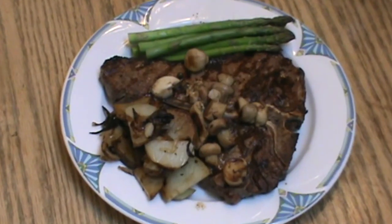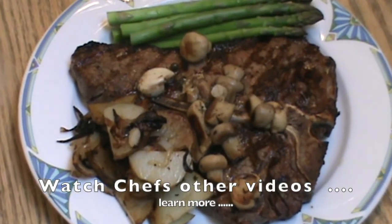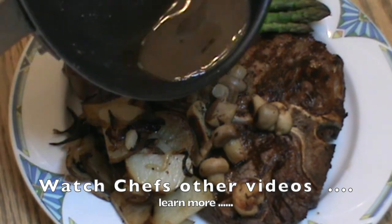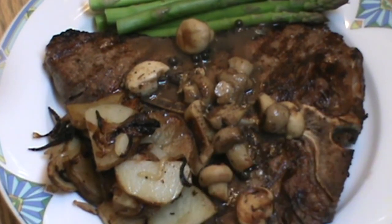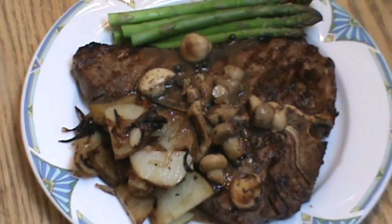I've got my steamed asparagus on there, it's looking really good. The last thing I'm going to add to finish this drunken porterhouse recipe is some of the drunken juice right over the top. Thanks for watching, please like, share, subscribe — hit that subscribe button right down there. Get cooking, try the recipe, have a beautiful day!